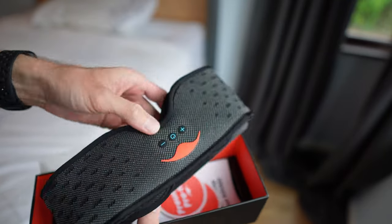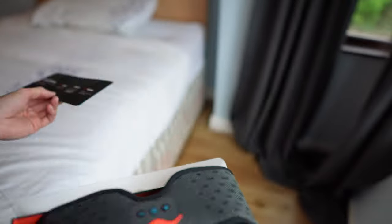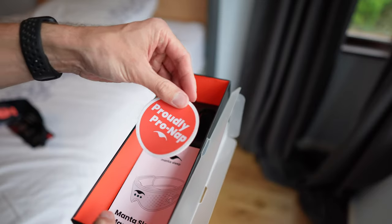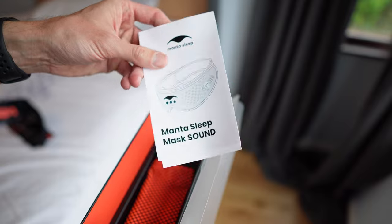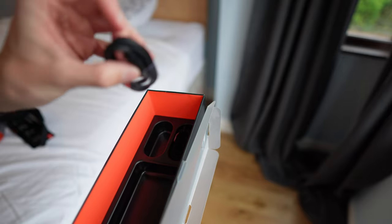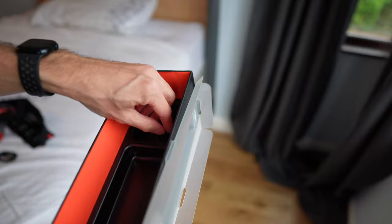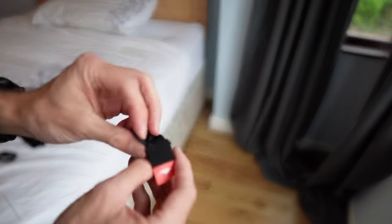Inside the box we have the mask, of course, probably just a little bit of advertising. What else do we have in the box? Probably Pro-Nap stickers. Looks like we have some instructions here, a case for the mask, and then we also have a USB-C, which we have a lot of already, so that's good. And then I think this must be the optional head strap.